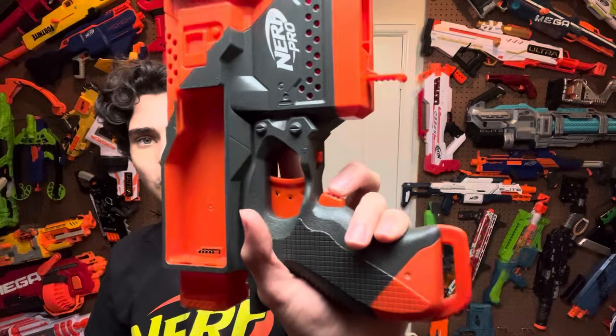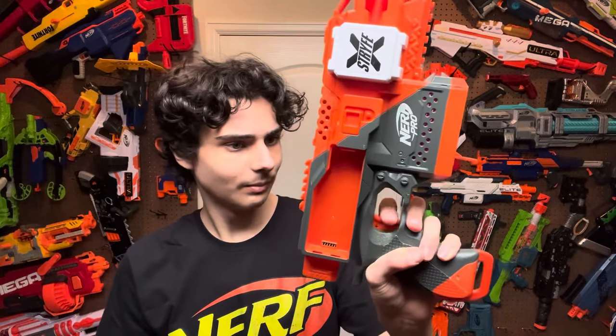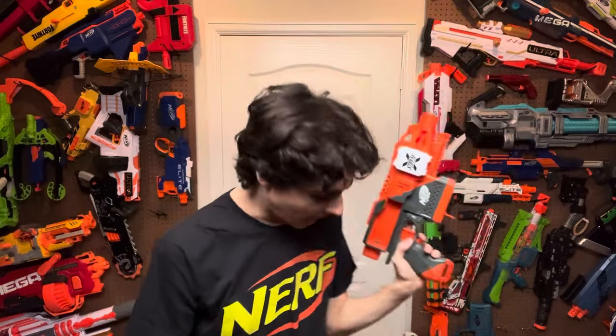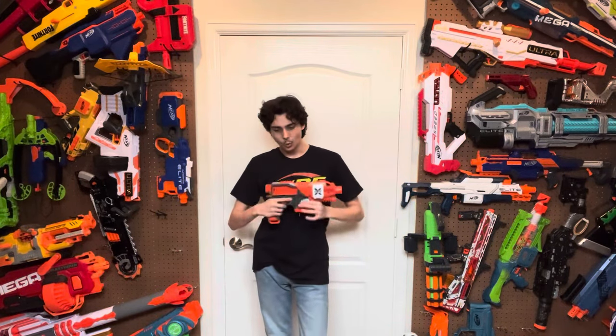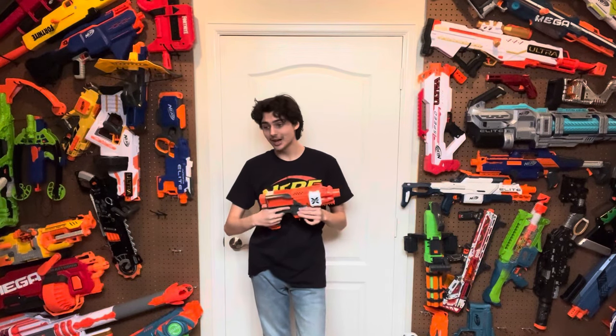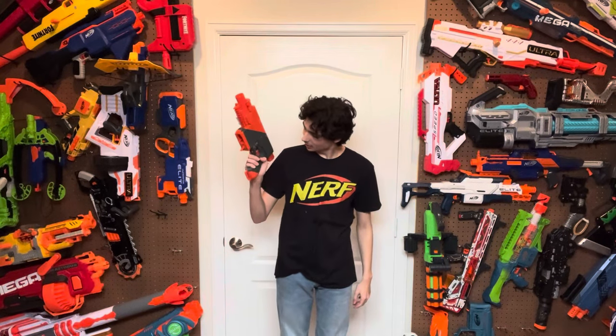Let's talk about the triggers. You've got a rev trigger, a main trigger, and a mag release up here. The rev trigger isn't as good as the original Stryfe's — I don't think you can really top the original Stryfe's rev trigger because it just clicks right in and it's very satisfying and clicky. This one is the same shape but has a worse micro switch in it. As for the main trigger, it feels noticeably different than the Stryfe. This blaster uses a completely different mechanism — a geared pusher — which means the trigger pull is super, super snappy when you're actually firing. This is one of the snappiest triggers you'll find on any semi-automatic blaster.